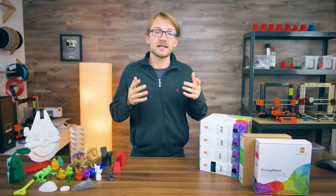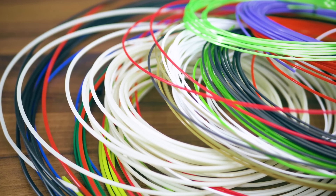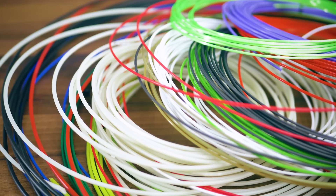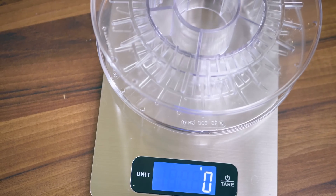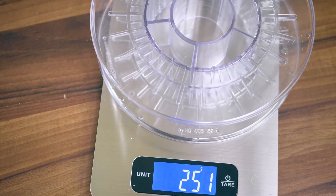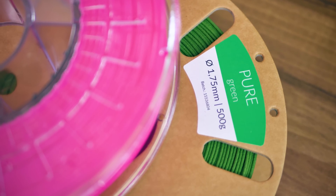One last note: avoid buying loose filament coils. They're just a huge hassle to deal with. If you're conscious about the extra plastic use for the spool itself, get it recycled — or buy it on a cardboard spool; those are every bit as good as the plastic ones, and lighter, so they'll save you some shipping fees.